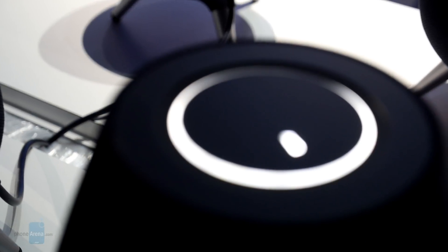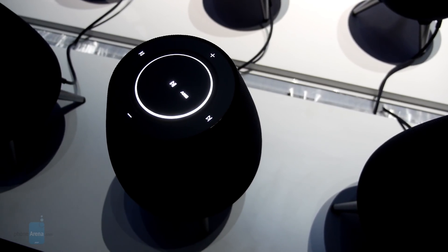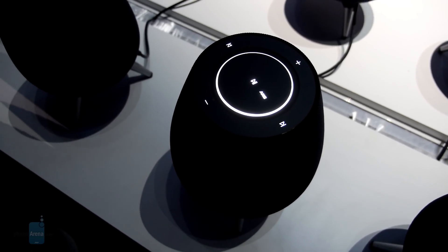On the top of the speaker, it features a touch-sensitive panel that provides access to basic media playback functions like pause, play, track forward, reverse, and volume adjustment. However, since it's Bixby-powered, we imagine that those functions can also be executed through voice commands.